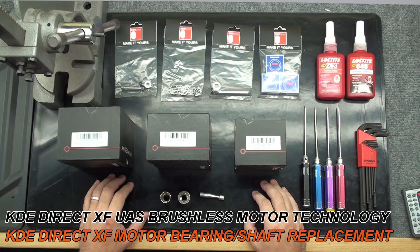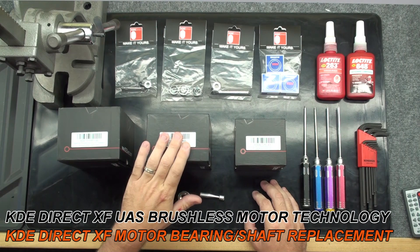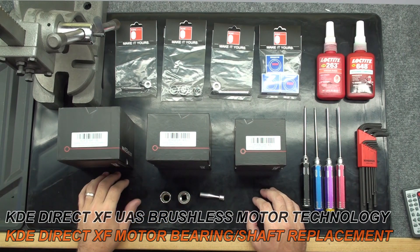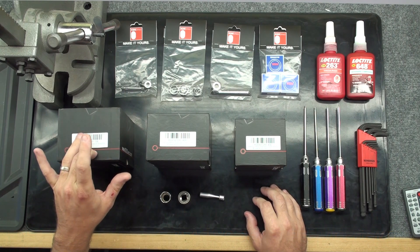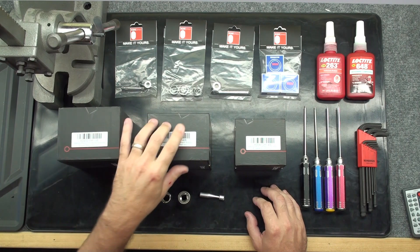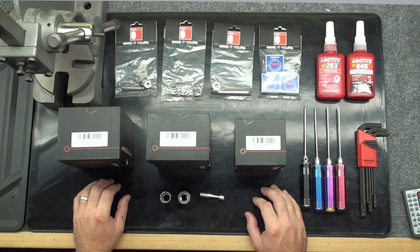For reference today, we will be using the KDE Direct 7215, 5215, and 4012 motors. These three motors will go over the different shaft types and how to replace them. For the bearing replacement, we will reference the 7215 motor. The bearing replacement technique is the same in all KDE Direct multirotor motors. The only difference is the size of the bearing.